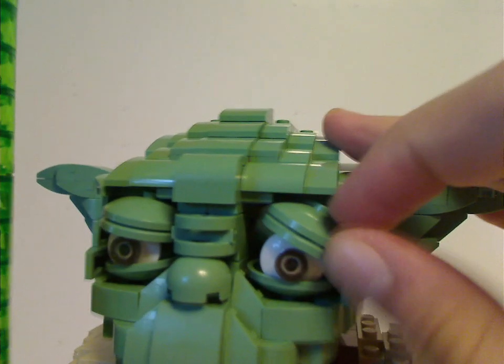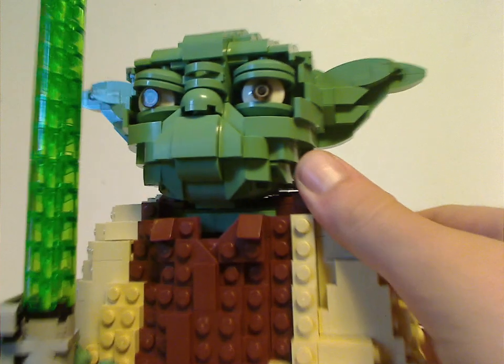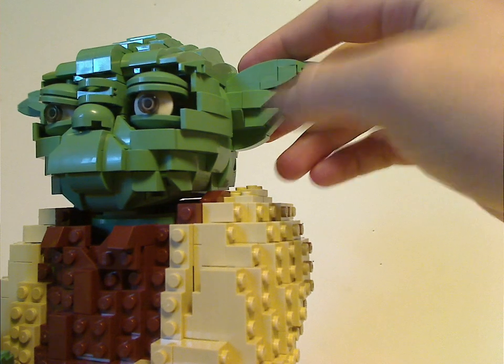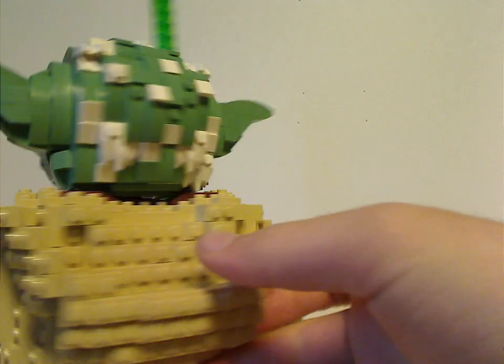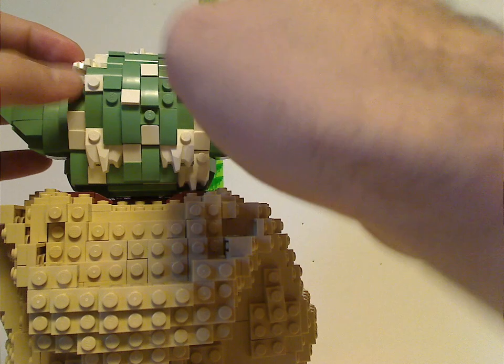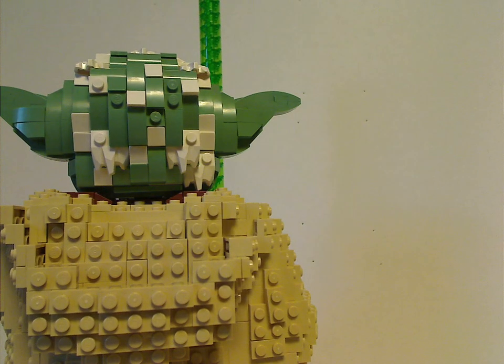You can also move the eye pieces around to pose them, which is a major step up from the 2002 Yoda. His pointy ears are also done well, and if you look from the back there are some white stalactite pieces acting as his hair — which is similar to what the Porg set did.